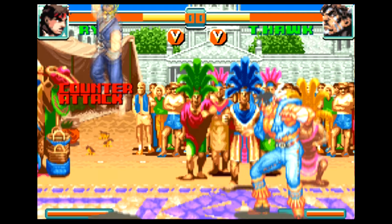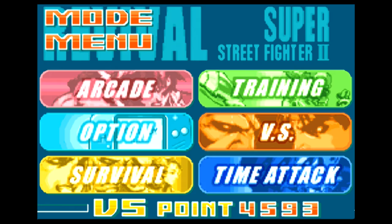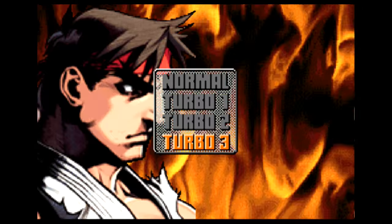There are 16 fighters to choose from — all the original characters, plus the 4 originally introduced in Super Street Fighter. There's lots of game modes here too, like a survival mode, time attack, a multiplayer versus mode, a training mode, and 4 different speeds, all the way up to 3-star turbo.